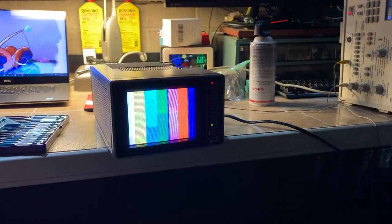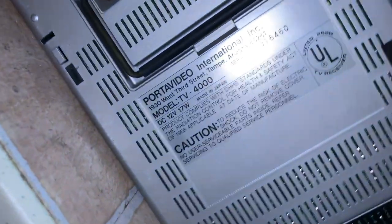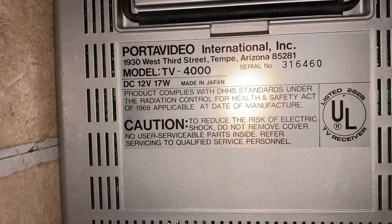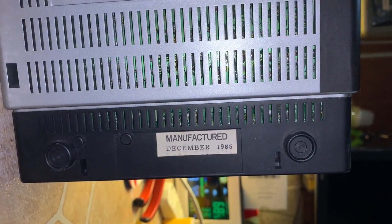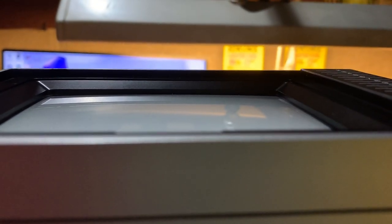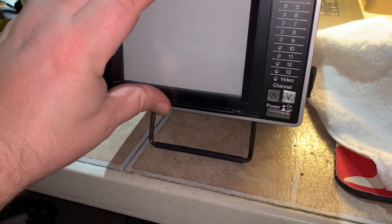Grayscale is absolutely perfect on this. I was able to use a tiny screwdriver to reach into the vent and adjust the screen control — focus is fine. On the bottom here is the nameplate information: the TV-4000, made in Japan, a rather well-built unit with a really nice picture. Manufactured December 1985. The CRT isn't completely flat — it has a slight curve — but it almost looks completely flat. It does have the original sunshade on there.